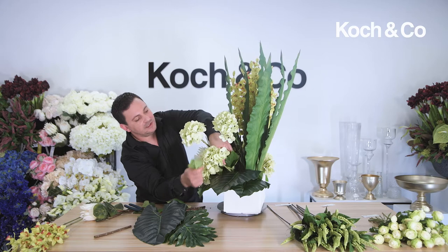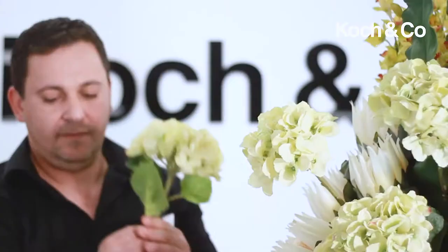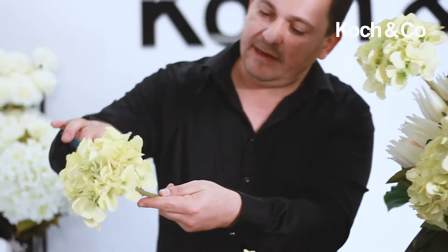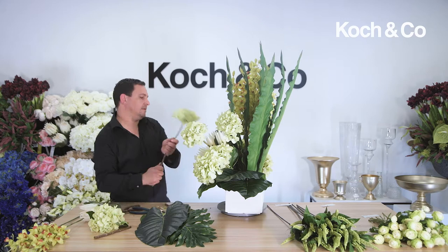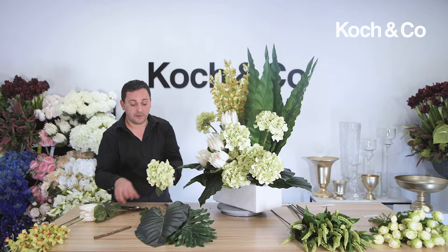Just giving a little bit more depth to make it that much more interesting so it doesn't look too flat. Clearing off all the foliage and cleaning all the little stems. Designing them in this manner makes them look more realistic because this look is really on trend — there's a lot of depth in arrangements and stems of flowers protruding out.